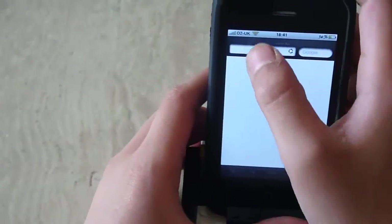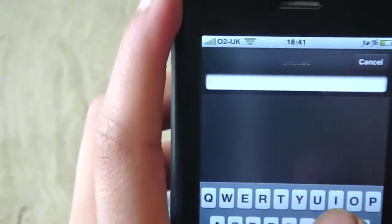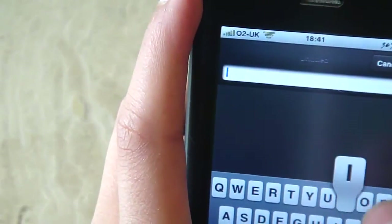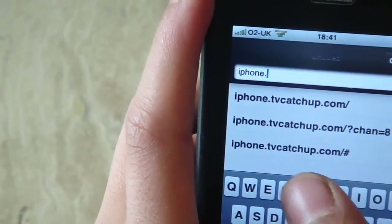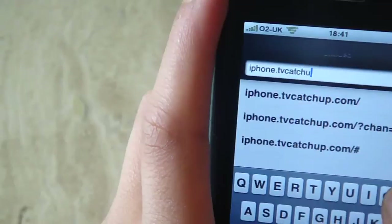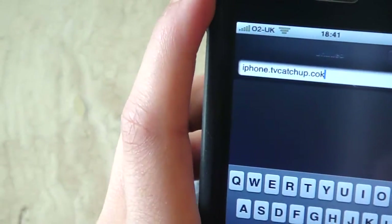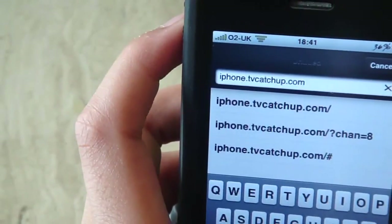There's already a tutorial on the website. So basically, start by typing in on the screen: iphone.tvcatchup.com. So yeah, there's the website.